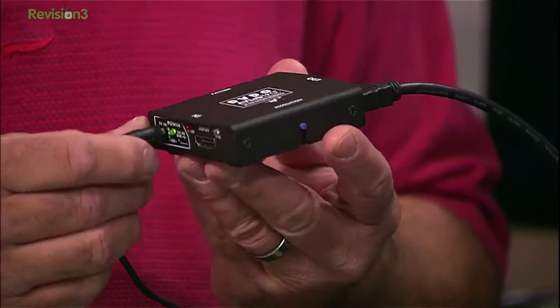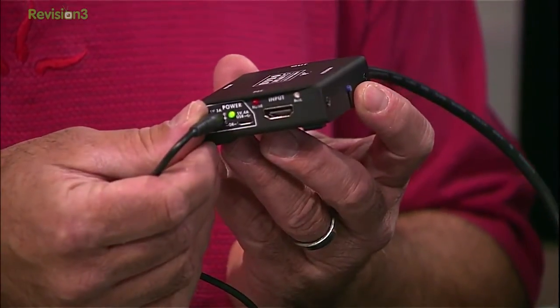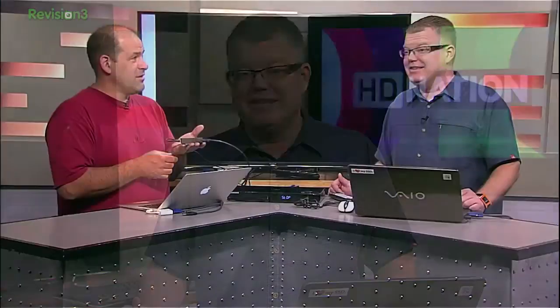And that's what Patrick's holding right there — a well-manufactured puck, I call it. Size-wise, it is small but it's heavy. It's dense, and heavy is good. Heavy is reliable.